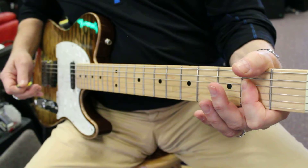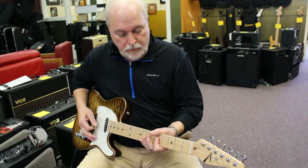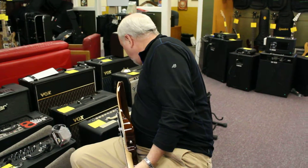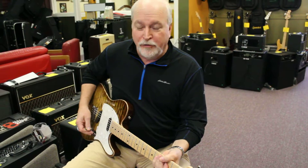This is 'I Can See for Miles' by The Who. Very easy — all you're doing is sliding the chord up and down. And of course, if you want to sound a little bit more like The Who, just turn the distortion on the amp.